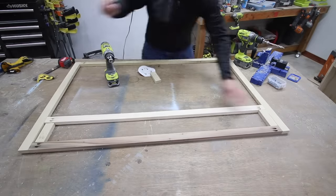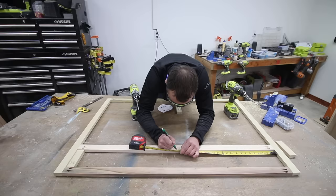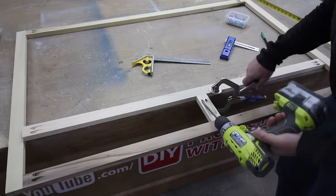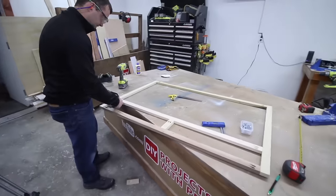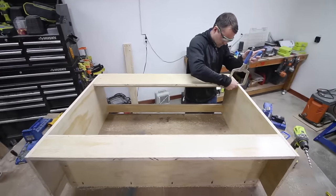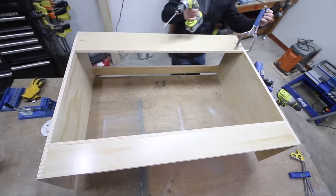We'll attach another face frame board which will separate the drawer area from the shelf and cabinet door area. Cut three shorter boards to the same length — two of them will be used as spacers while you assemble the face frame, and the third will separate the left door space and the right door area. After making the face frame and seeing the drawer area, I decided I wanted the back support board to be a little wider to help with the drawer slide process, so I quickly removed it and replaced it with one that's a few inches wider.